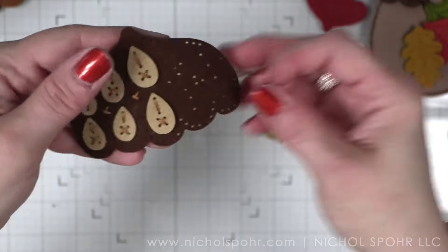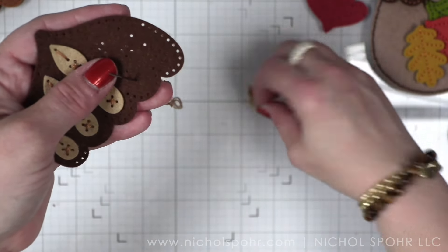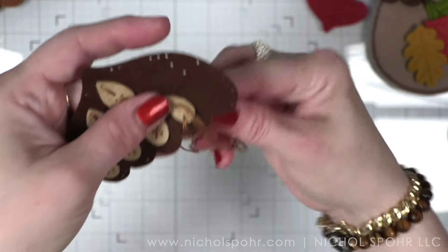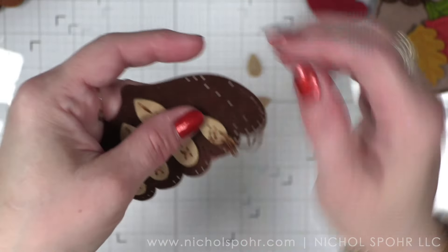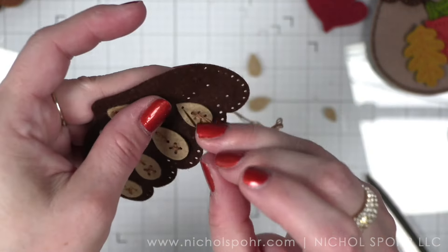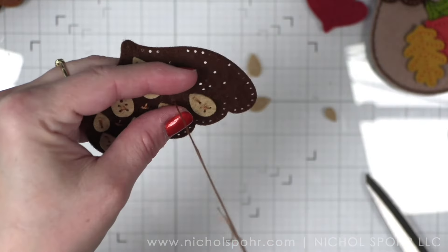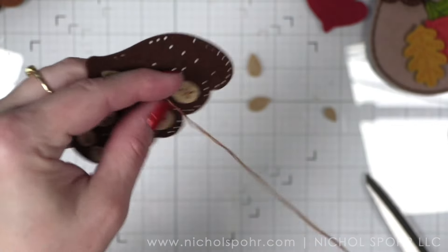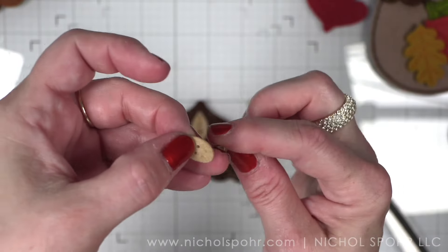One of the big benefits of Spellbinders felt stitching dies is that they are untabbed. They do not come where they are together and you have to have wire snips to cut them apart. You take them out of the package and you start die cutting — there are none of those sharp edges where you might cut yourself, and it is such a benefit to just take them right out of the package and get to creating, which is what we all love.